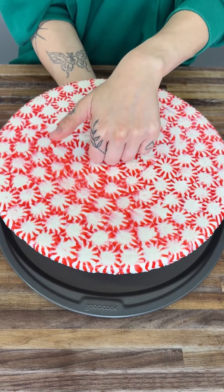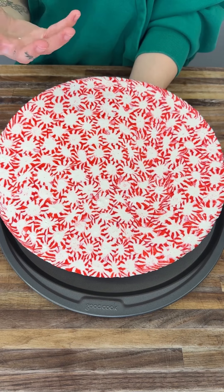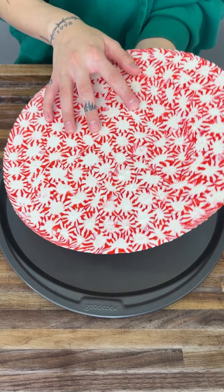This thing is rock solid. As you can see, it is so pretty and so vibrant — we have the most perfect peppermint serving tray. We're going to start putting our cinnamon rolls right onto this thing.